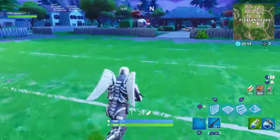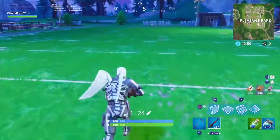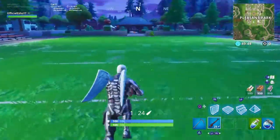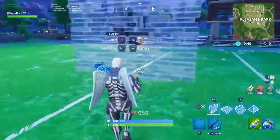Hey, what's going on guys, welcome back. Today I'm gonna be showing you guys how to build the ultimate one by one. This isn't like a really stable one by one, but it will get you high ground quick and in no time. Alright, let's get started.